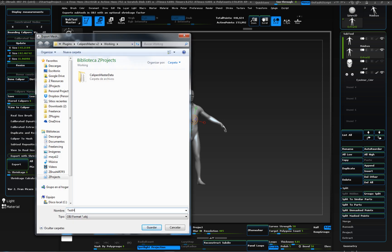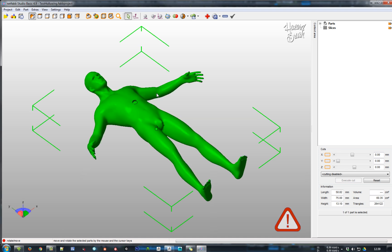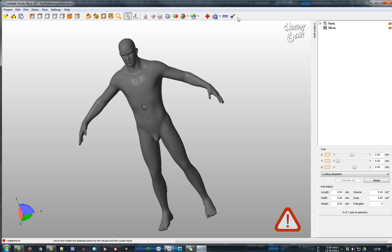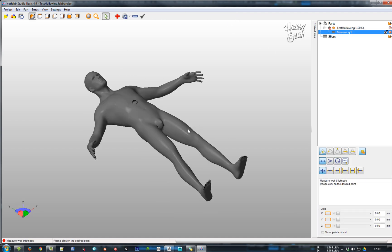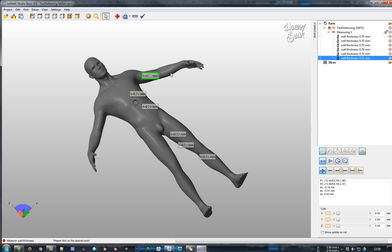Let's check it out with Netfab. By using the wall thickness measuring tool, we can verify that our model has been correctly hollowed at the exact thickness we set in Calipers Master. Netfab is a great tool for fixing and converting OBJ models into STL files.